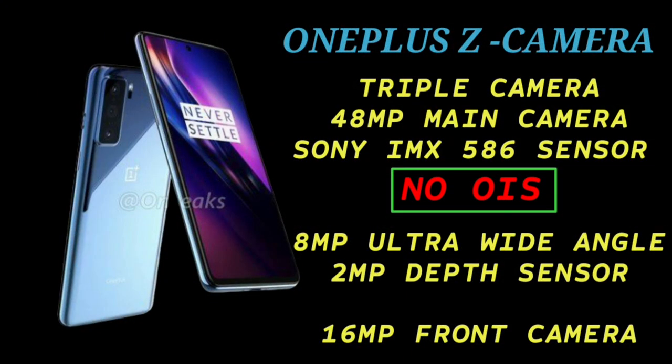Now let's look at the camera. The OnePlus 8 uses the Sony IMX586 sensor. In this OnePlus Z/8 Lite smartphone, there is also a Sony IMX586 sensor, which is a capable mid-range camera sensor.